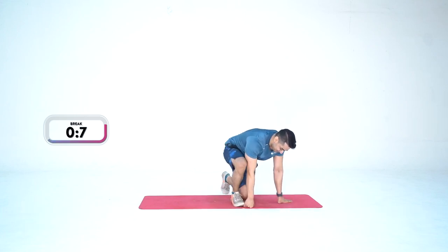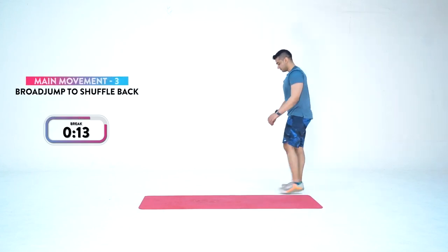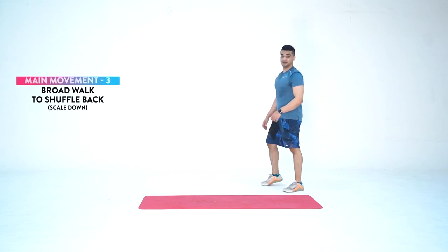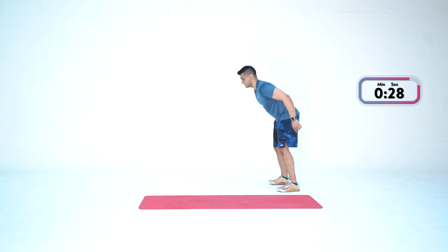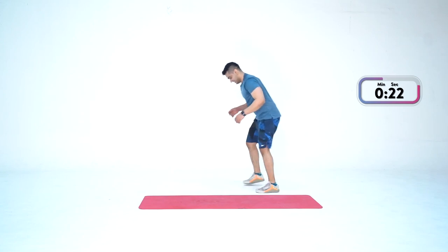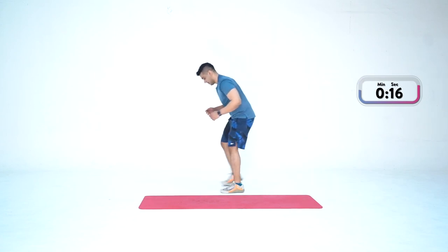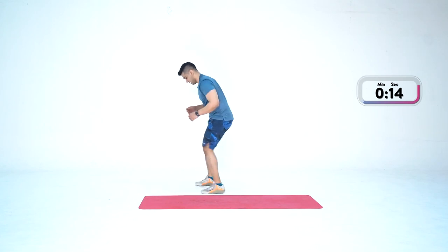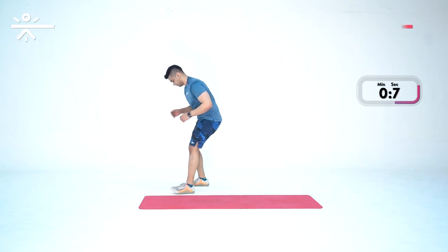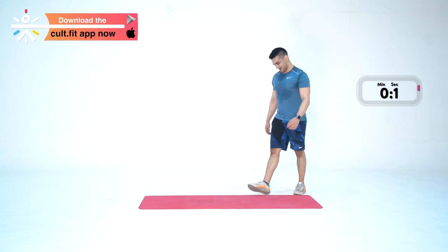One more minute of workout left. Get ready for broad jump to shuffle back. In three, two, one — and go. Jump — 30 seconds. Legs are too tight — hard to move them — but just keep moving as much as possible. Come on. Two more seconds — last — three, two, one — done.